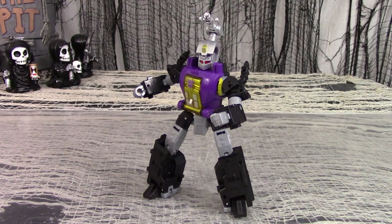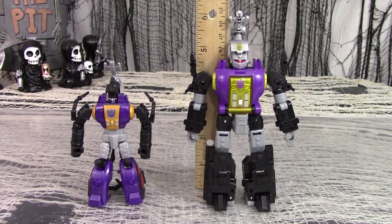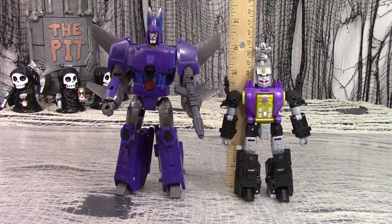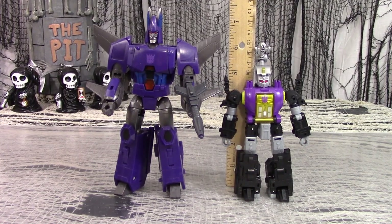His center of gravity will always be dragging him a little bit backwards. But based as he is on the Shrapnel mold, you can get some good posing out of him, so he'll fit in well with the other Insecticons. Here's Legacy Evolution Deluxe Bombshell next to Combiner Wars Legends Bombshell. Here's Legacy Deluxe Bombshell next to Legacy Deluxe Shrapnel. And here is Legacy Deluxe Bombshell next to Generation Select's Voyager Cyclonus — was he made using Bombshell's body? You decide.